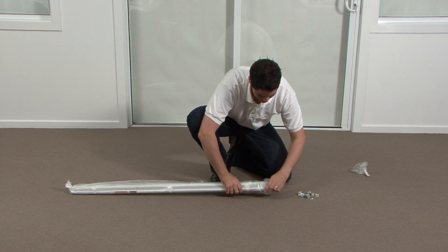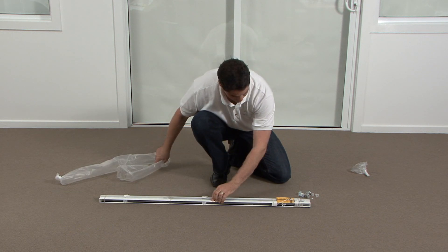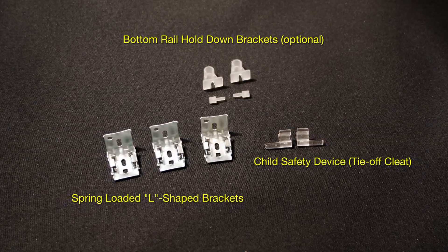Before we begin, please unpack all of the parts and lay them out as shown. Lay out all parts on the floor and identify them before commencing.